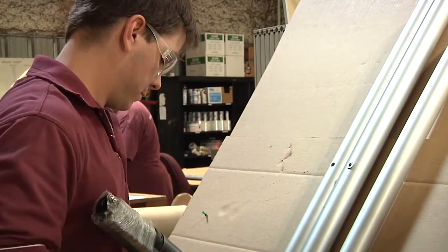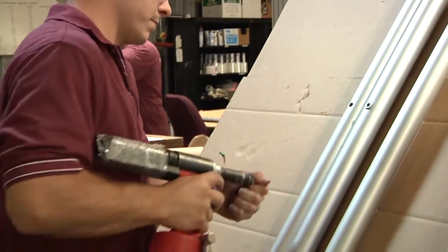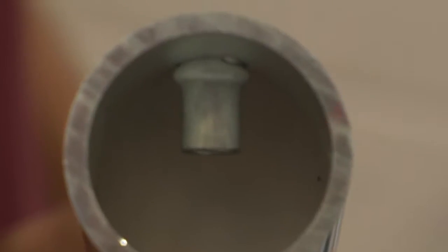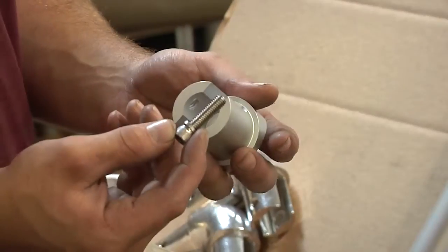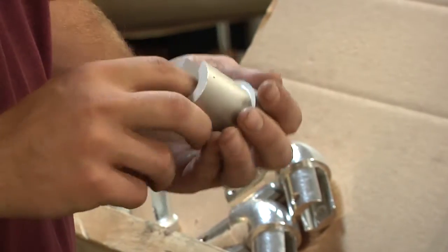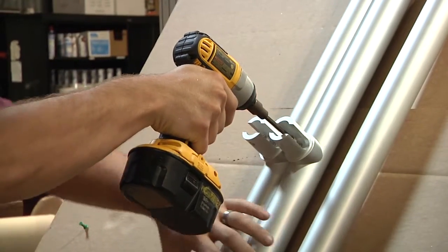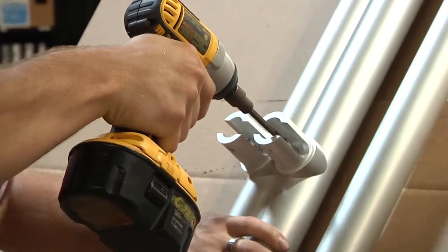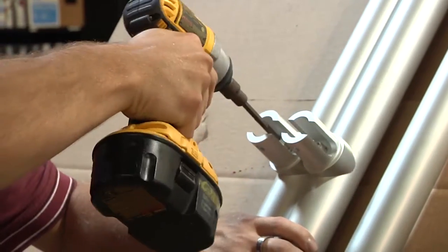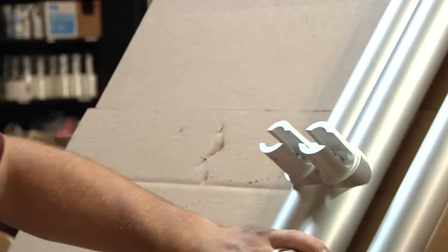These shots show how the rivset tool will actually crimp the rivet nut. This is what the installed rivet nut looks like. Note how the rivet nut gives much more thread interface for the socket head cap screw. We then attach the 155T with a socket head cap screw using a lighter-duty battery-powered torque wrench, tightening the socket head cap screw to 16 foot-pounds.